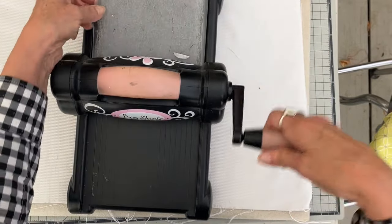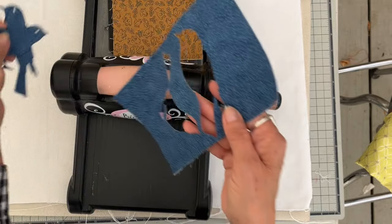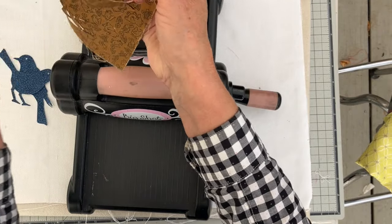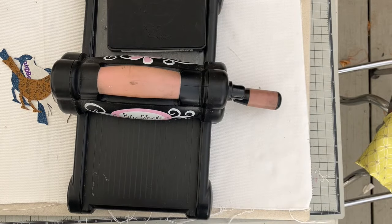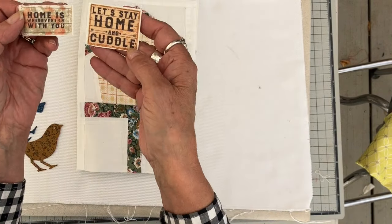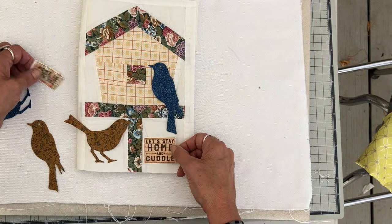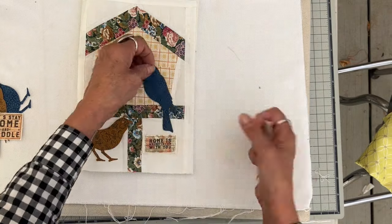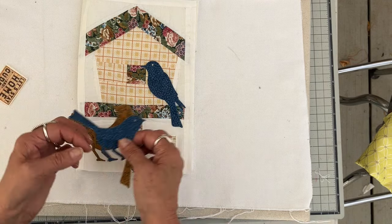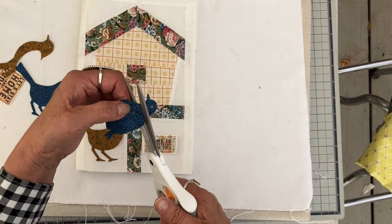I'm running this through my Big Shot — you can go up to four layers of fabric with these Bigs dies. There's a sitting bird and a standing bird on this die, so I've got four birds to work with. I also have a couple of phrases: one says 'Home is wherever I am with you' and the other is 'Let's stay home and cuddle.' I'm rearranging the birds on the front. I loved how the colors came together, but I felt the blue bird needed contrast, so I cut the wing off one of the brown birds and put it on the blue bird.